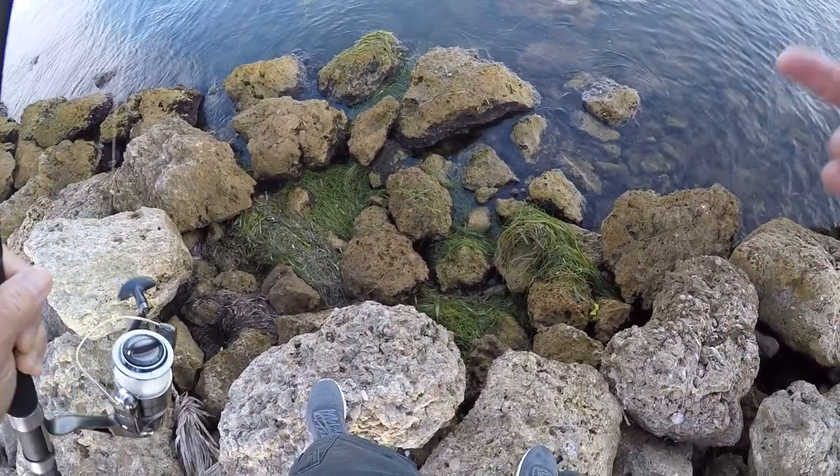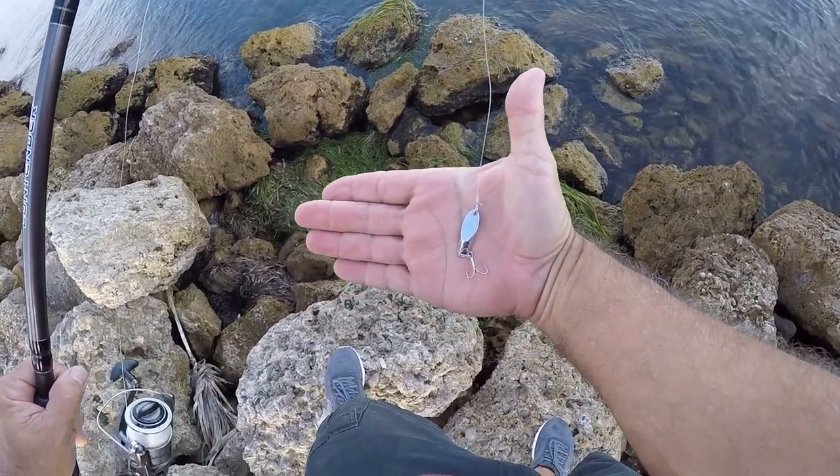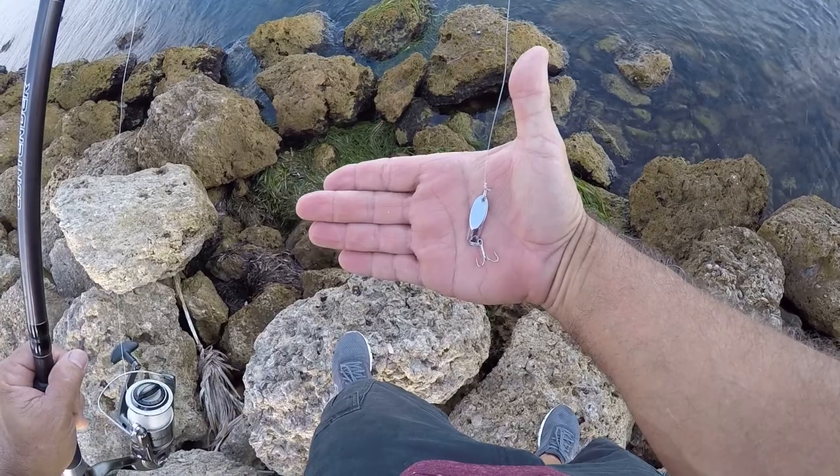I'm going to show you the size of the spoon I'm using, how big it is, in case you want to catch pinfish on spoons.